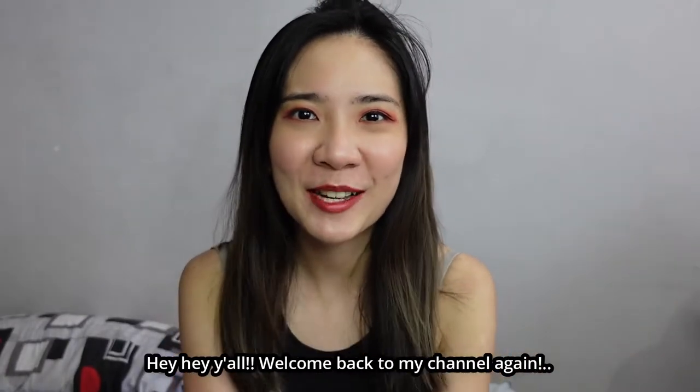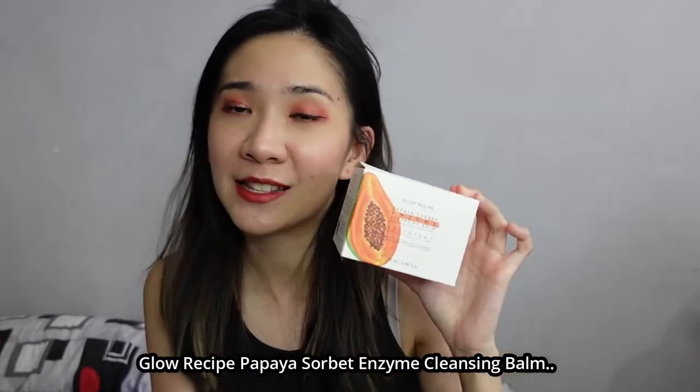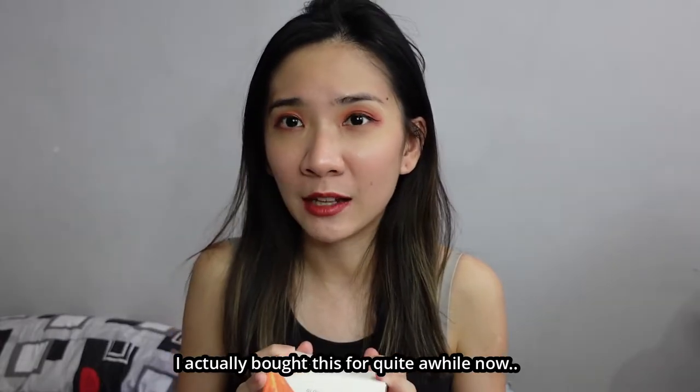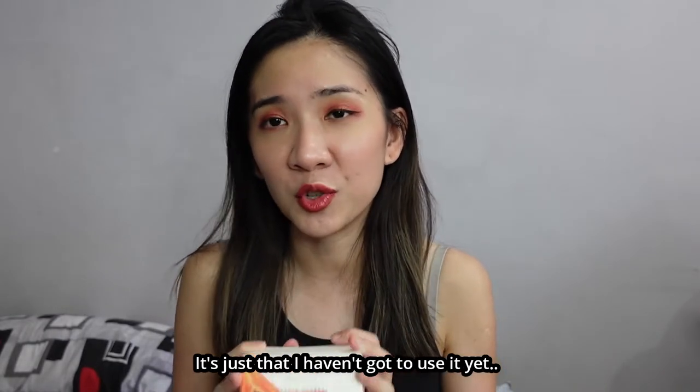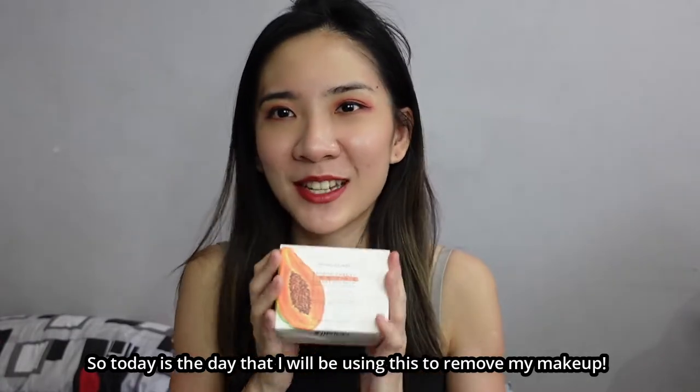Welcome back to my channel! Today I'll be reviewing the Glow Recipe Papaya Sorbet Enzyme Cleansing Balm. I actually bought this quite a while ago but haven't got to use it yet, so today is the day I will be using this to remove my makeup.